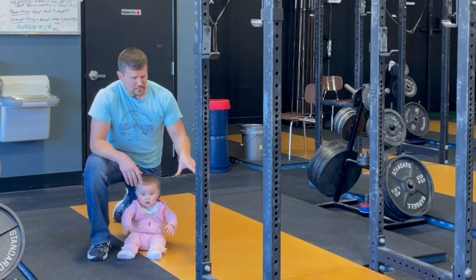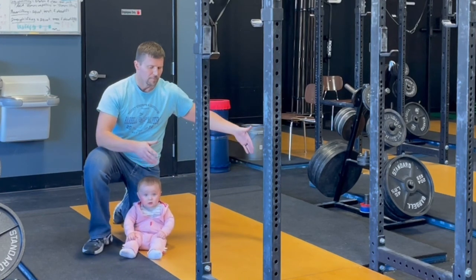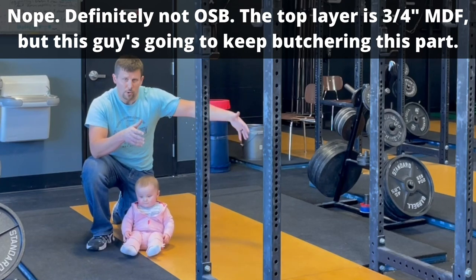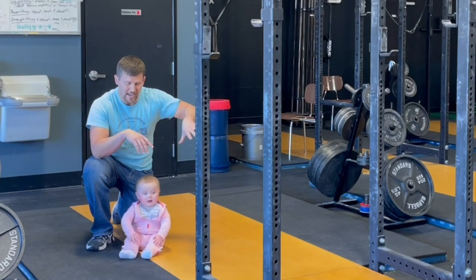Then on top of that, you have this top layer here. So down the middle, we've got a piece of OSB. You could use oak or something like that, but we just use OSB. It's nice and heavy — it causes everything to lay nice and flat.